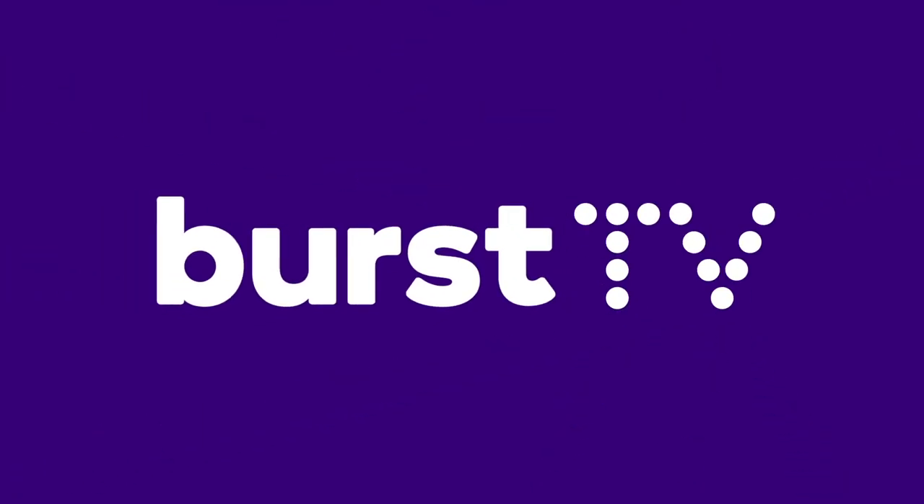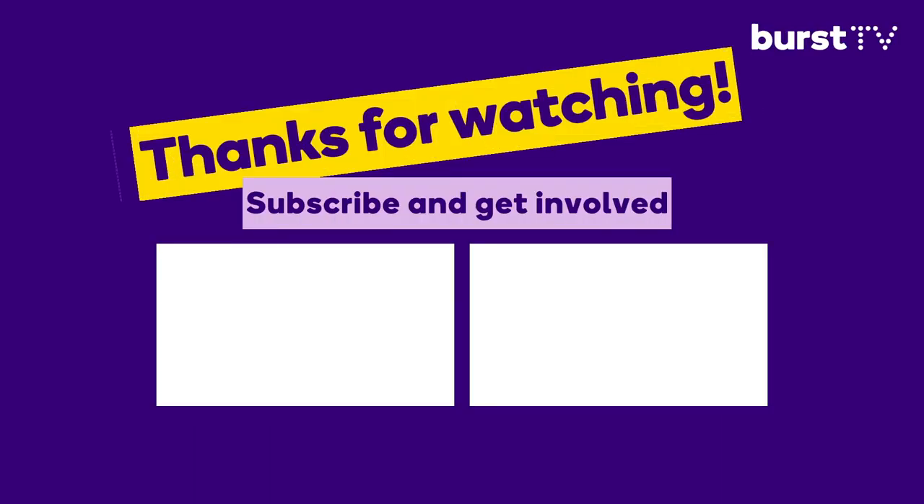Please know that as providers, it is our goal to treat you with kindness, gentleness, and help you achieve amazing oral health. If you've enjoyed this segment, we'd love for you to like, comment, and subscribe to our channel here at Burst TV. Thank you.